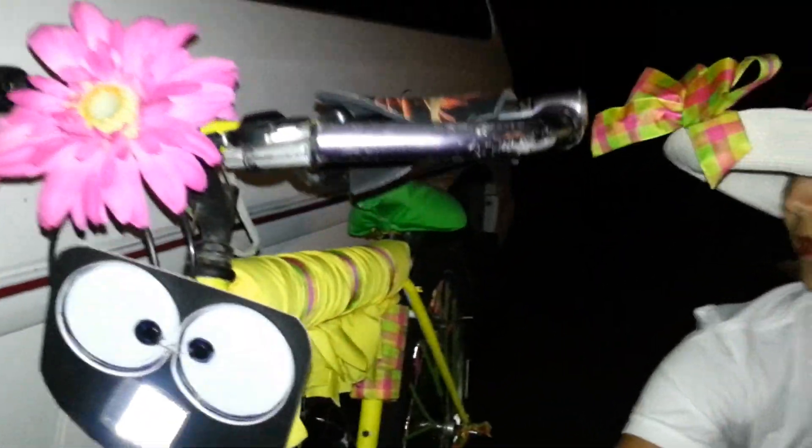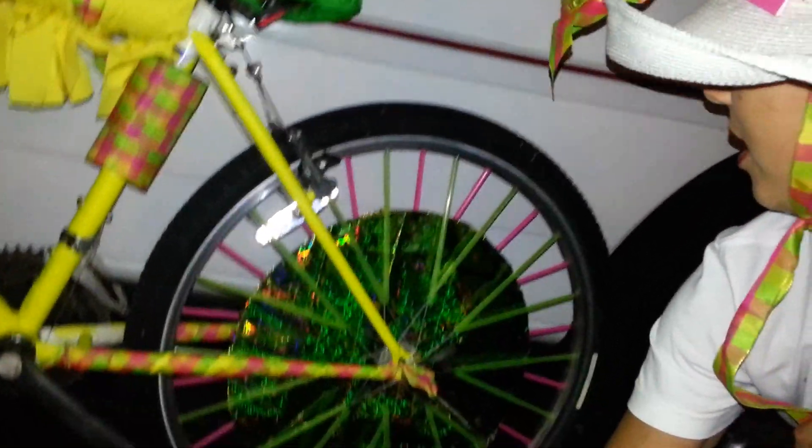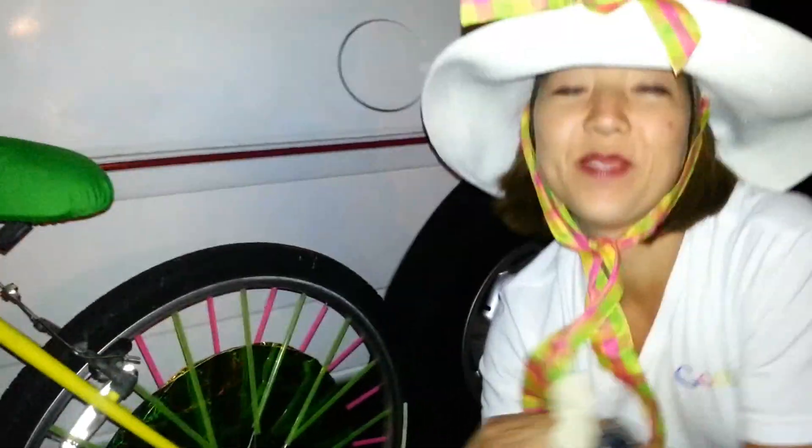This is ribbon that I had. Everything here is just things that I already had, so there's nothing bought except for the bike itself. These are just little fringes, and my mom painted the bike and then sewed the green thing on here so it's not so hot. And there we go — there's my bike.